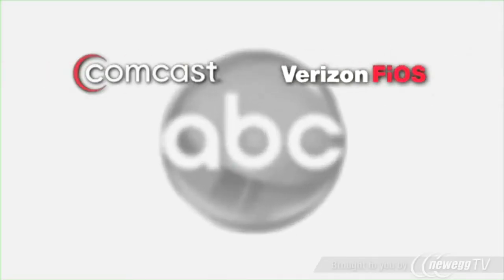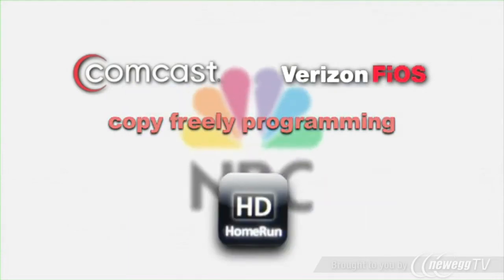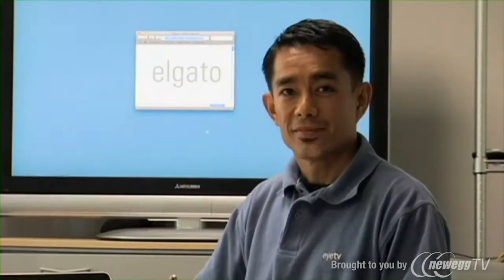There are a few things about cable card support that you should know. The iPad 2 is capable of playing back standard definition TV only. You'll find that most of your HD content is also available in standard definition. Comcast and Verizon Fios offer most channels with copy-free programming, and those channels are what the HD Home Run app can receive at this time.